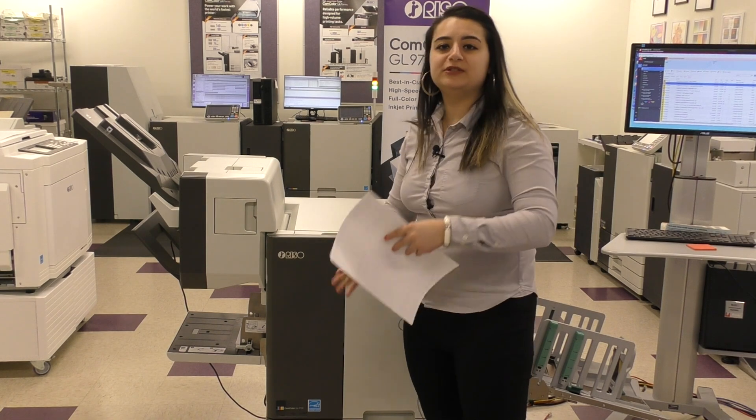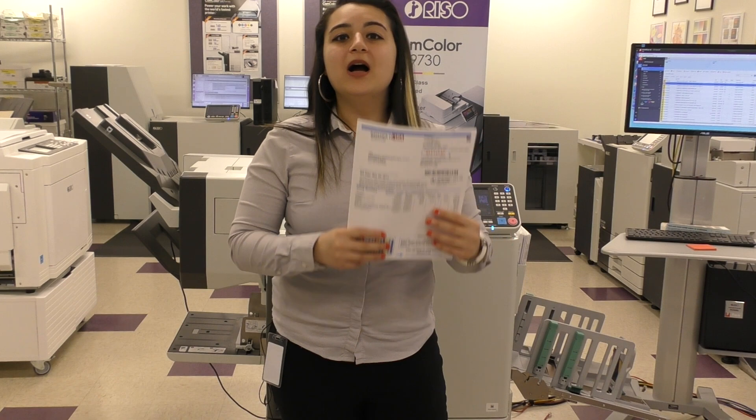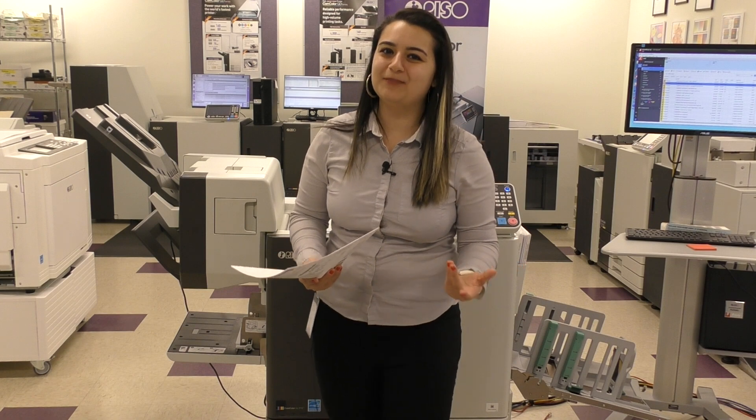Those inks are used to print energy bills and things like that, like we've been talking about. And they keep them under a penny a page, which means you're saving more money to use on much cooler things.